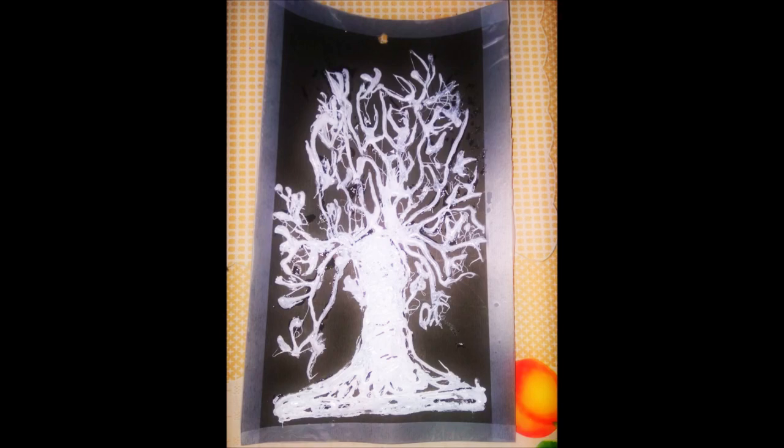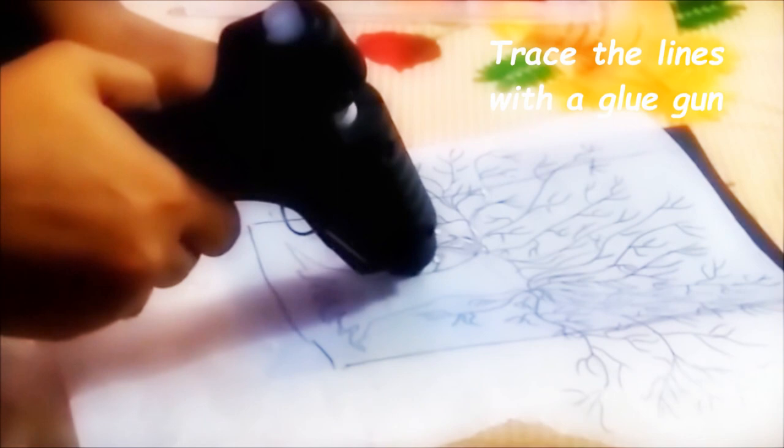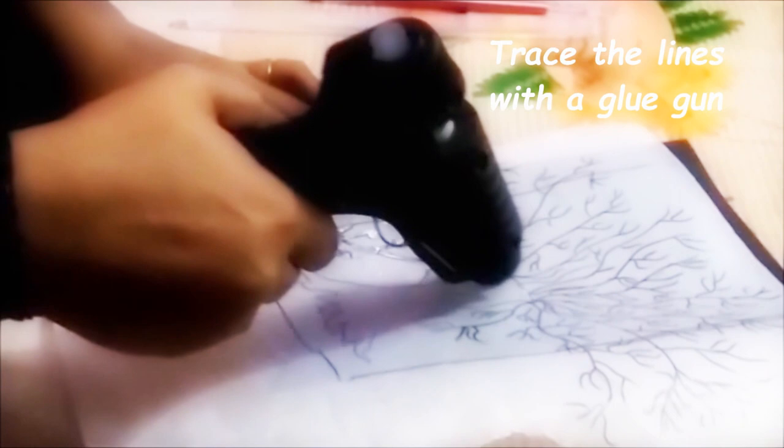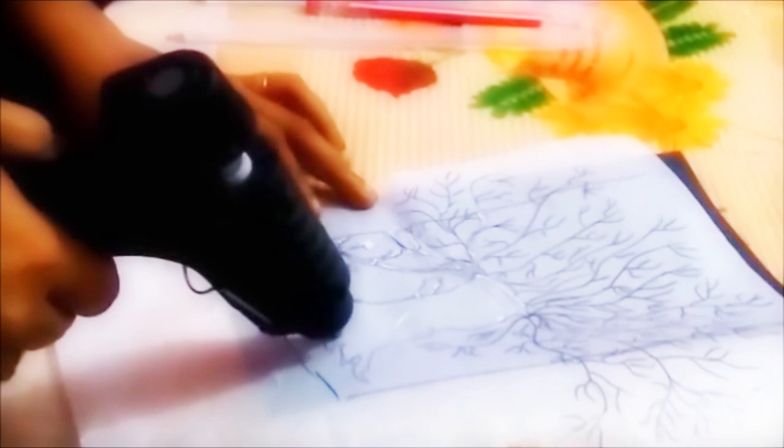Make your design on parchment paper, wax paper, or baking paper. Trace the lines — you can do any designs you wish — and be careful when you handle the glue.